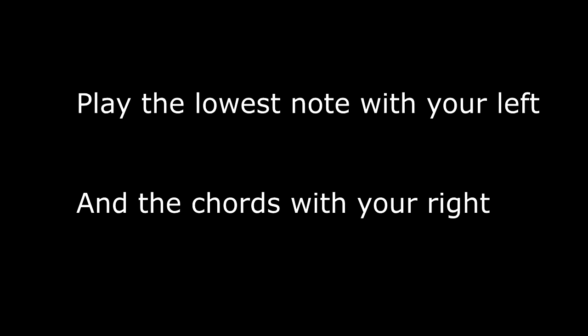If you'd like to sing it instead of playing the melody, then play the lowest note with your left hand and the upper three notes with your right hand, and then sing.